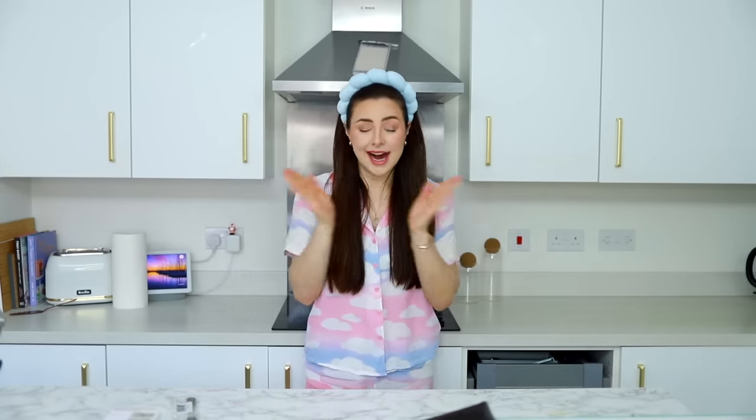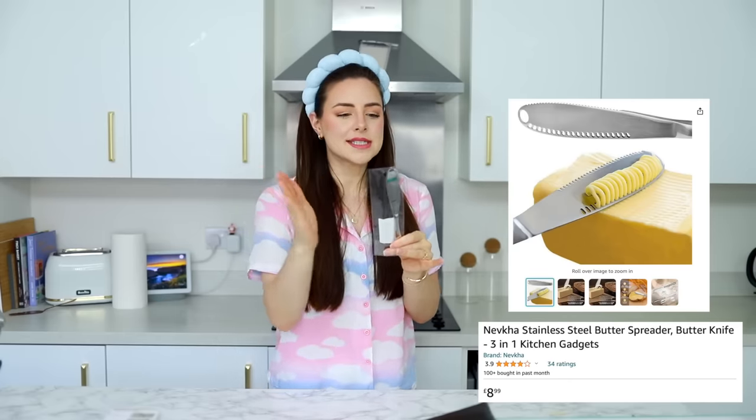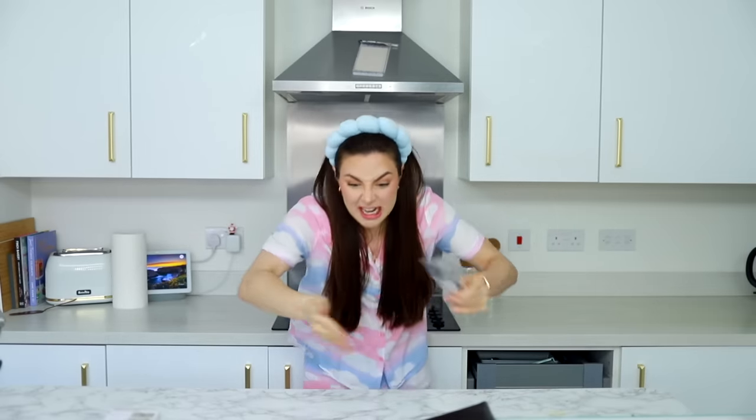If the kitchen gadgets in this video work, we're in for a treat and life in the kitchen is going to be easier. Because honestly, I found some amazing kitchen gadgets including this knife. This is a butter knife that separates the butter into little thin strips so that it can warm up quicker. You know when you go to spread butter and you take a bit off and it's just solid and you put it on your bread and it just wrecks your bread?